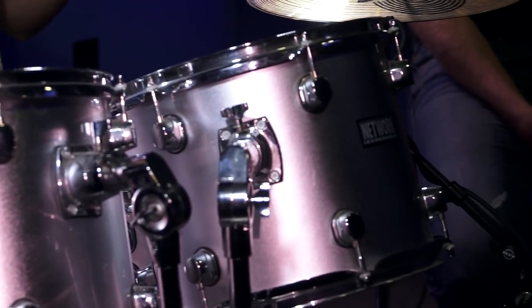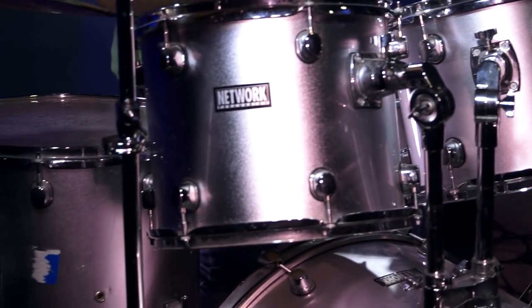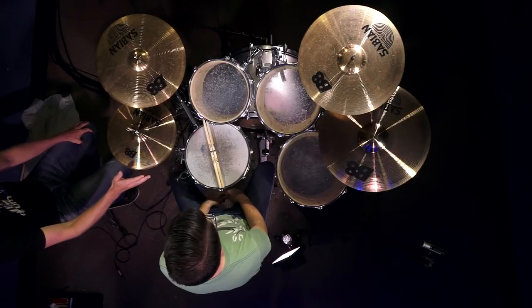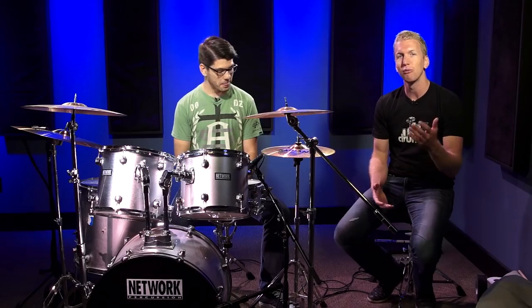This drum set cost us $125. I found it on a Facebook Bidding Wars site, someone posted a picture and I bid $125. And here it is, exactly how I got it — all the hardware, all the cymbals, all the drum heads. They're original, it looks like. No one took the time to replace them. So what we're going to do is run through three separate tips that are really going to help your drum set sound better.